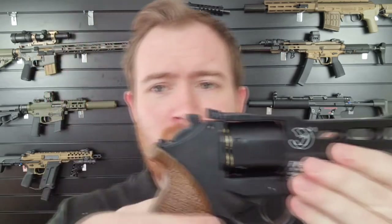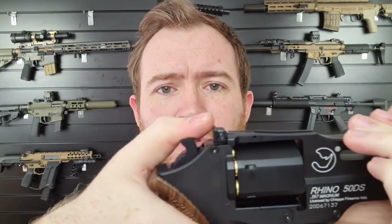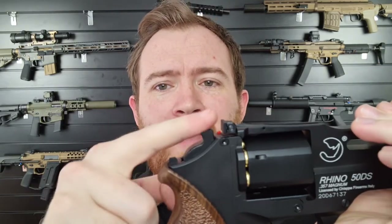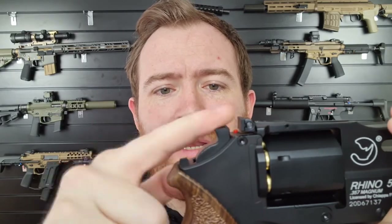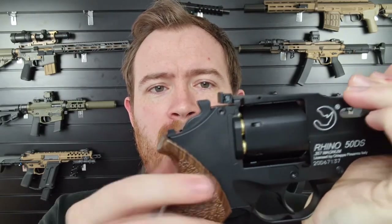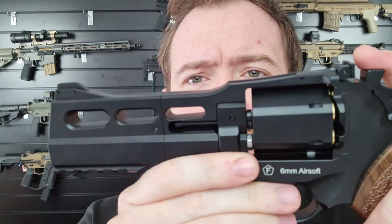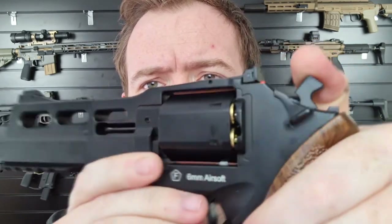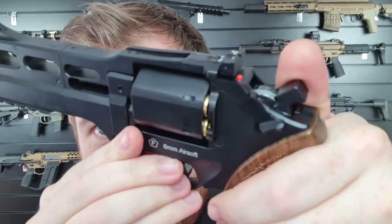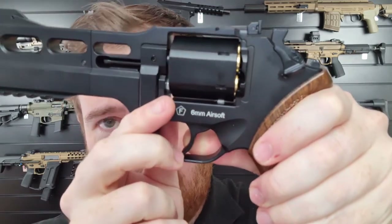The cool thing about the hammer is when you cock it, it's kind of like a two-part hammer system. You've got the actual hammer inside and then just this piece on top which is used to charge it. So you charge the hammer for a single action shot, let go of the hammer, the hammer goes forward and moves freely — the internal hammer is actually the one that sits there waiting to be fired. When you charge the hammer or pull the trigger, a little icon shows you the revolver is live. Pull the trigger single action and it fires.